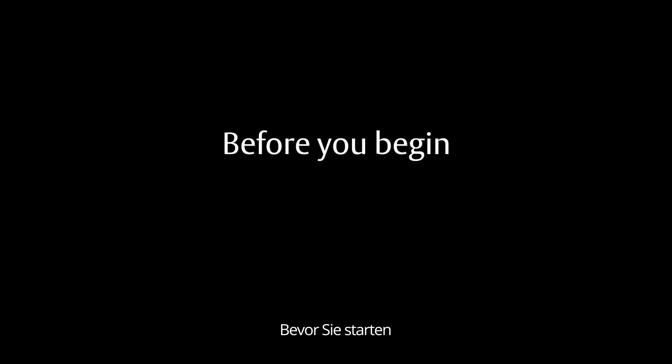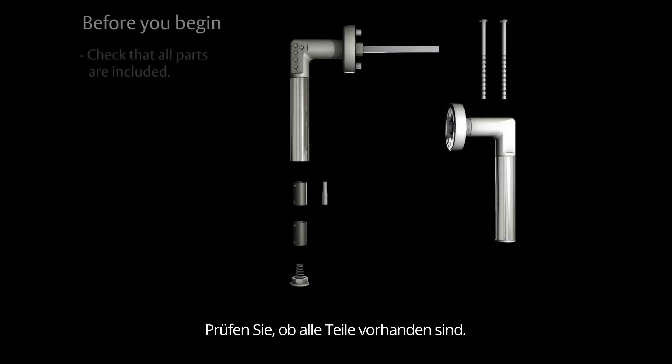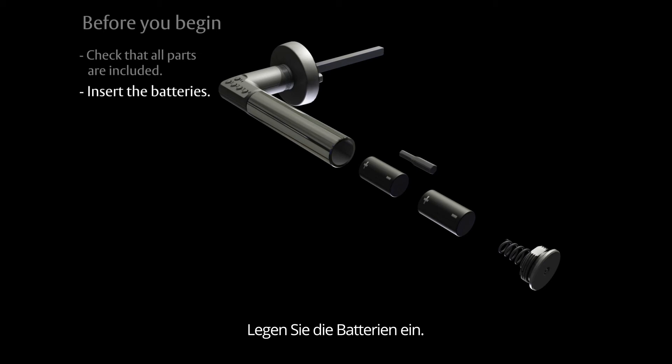Before you begin, check that all parts are included. Insert the batteries into the handle.